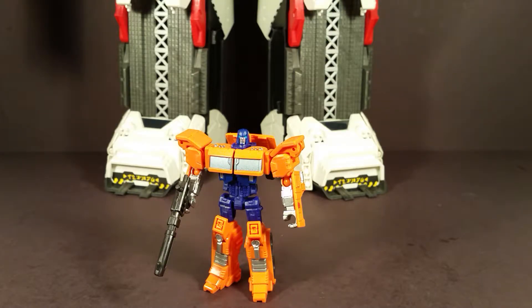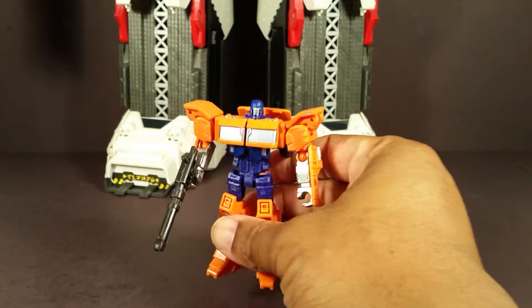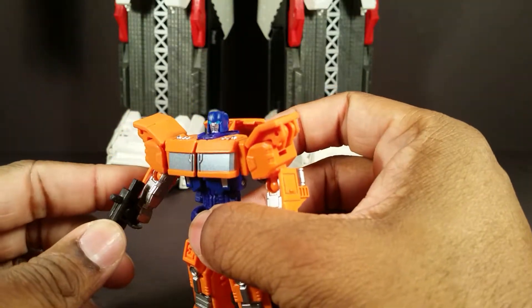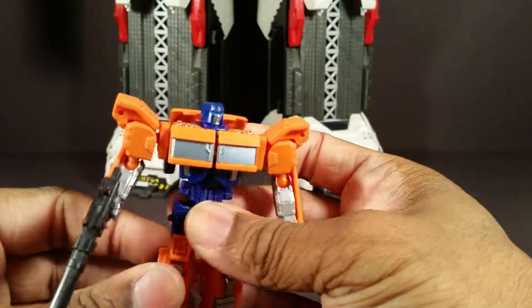Hello everyone, T-Man978 here. Right now I'm reviewing Transformers Generations Combiner Wars Legends Class Huffer. I'm also going to do something different — I'm just going to do this straight through, no editing, because I don't feel like it.